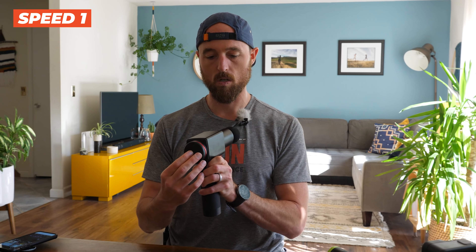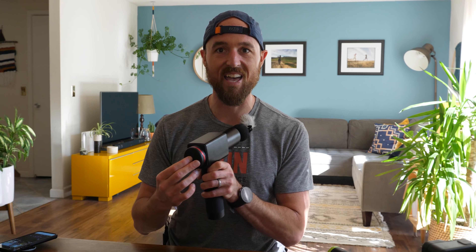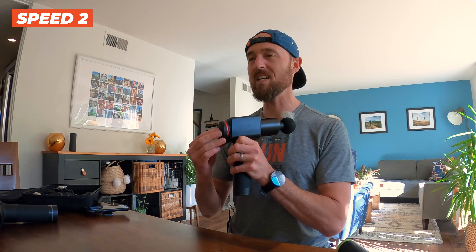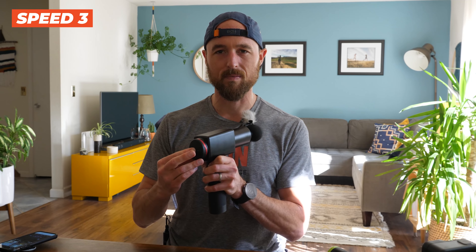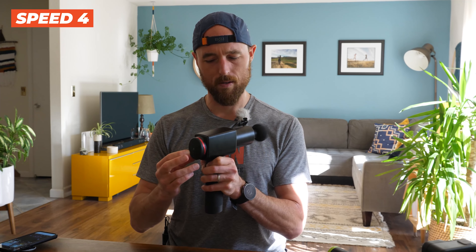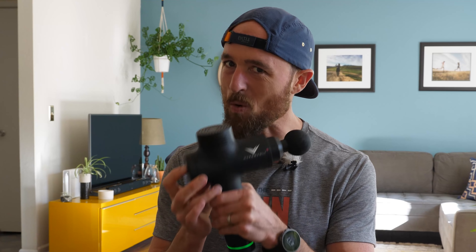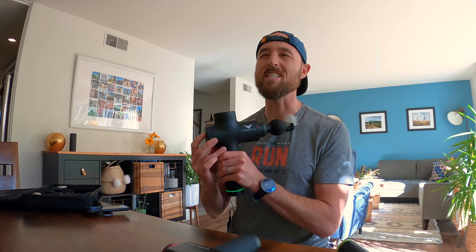Starting with the Trigger Point, the $200 one — you're going to hear this close to the mic. That's speed one, speed two, still pretty good, and speed three, not too bad. Moving to the Hydra Gun — listen to that, really quiet. You can definitely hear something, but it's a little bit more quiet than the Trigger Point, especially at that first speed.